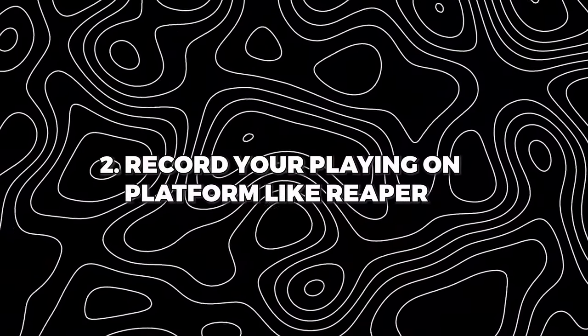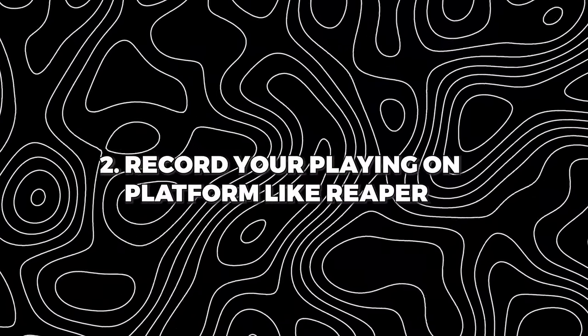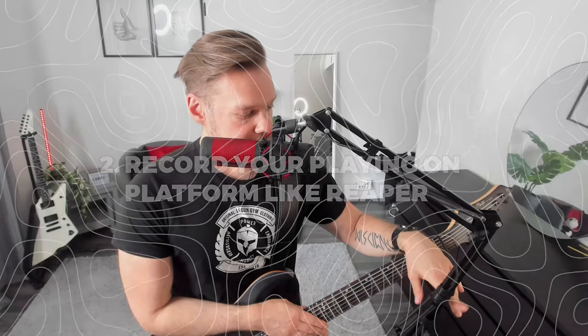The second tip is to record your playing into Reaper or any other digital audio workstation. This is really important because if you think you're playing good, once you actually record into Reaper, you realize you're not playing as well as you thought. As a newer player, I thought I was playing good and once I started covering songs and recording my playing to Reaper, I realized my skills weren't good enough.